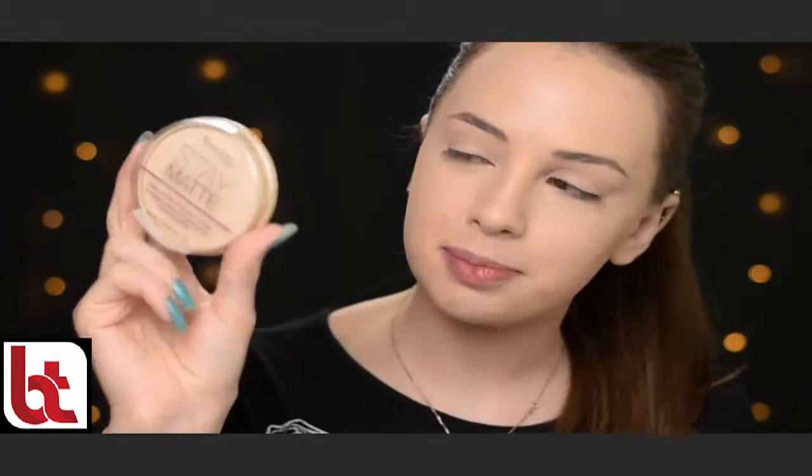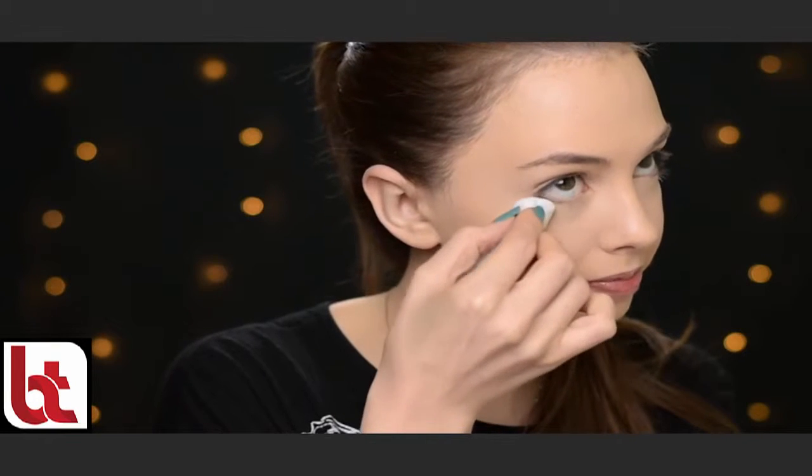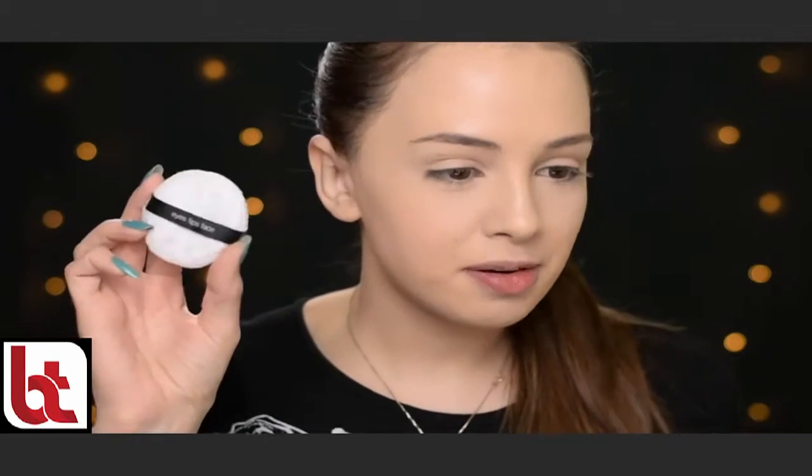And then I'm setting it with my Rimmel Stay Matte Powder in shade Transparent. I love setting my under-eye concealer with a puff — I think it creases much less than when setting it with a brush. The puff I'm using is the one that comes with the LA High Definition Powder. I don't really like the powder, but the puff is my favorite.